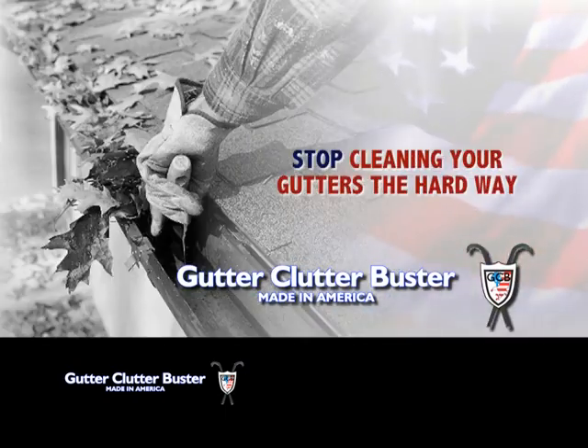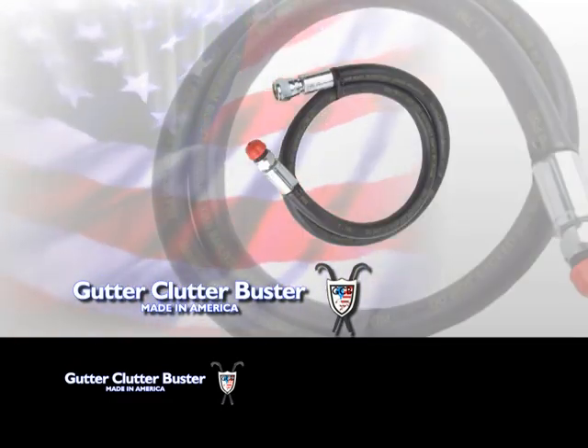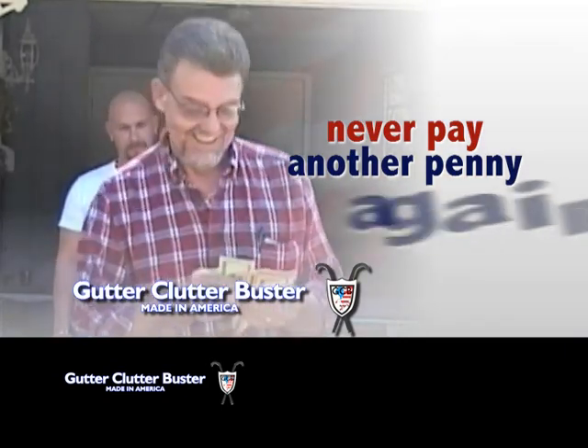Stop cleaning your gutters the hard way. Put your ladder, gloves, rake, blower and hose away and never pay another penny for gutter cleaning services again.